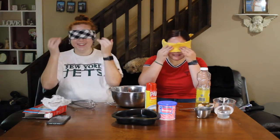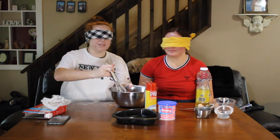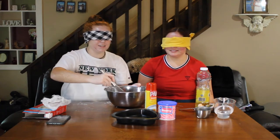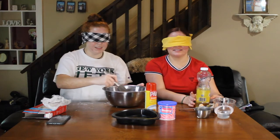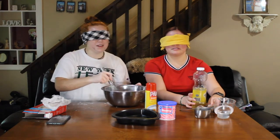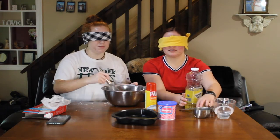I've got the whisk. How do we know when it's mixed properly? I'm just going to stick my hand in there — I don't know what else to do. I know you're not supposed to eat the batter raw, but I don't care.